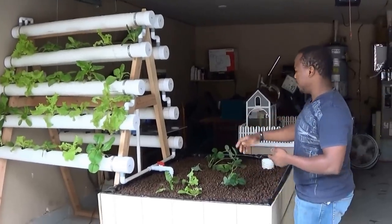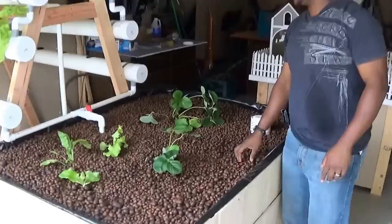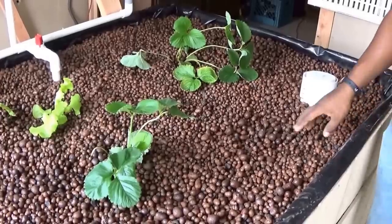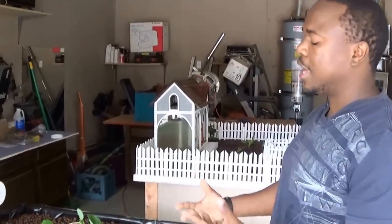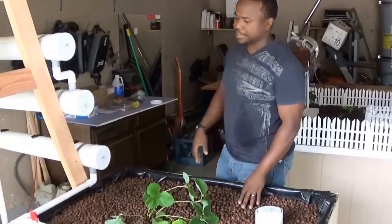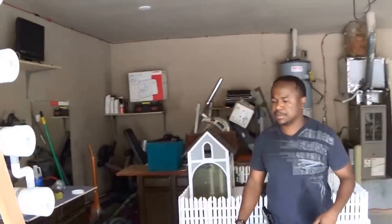It's an A-frame, and here is where our bacteria media formation is. We have hydroton — this is where the conversion of fish waste from ammonia to nitrite and then nitrates happens. It also helps filter the water; any solids get stuck in there and are broken down by bacteria.